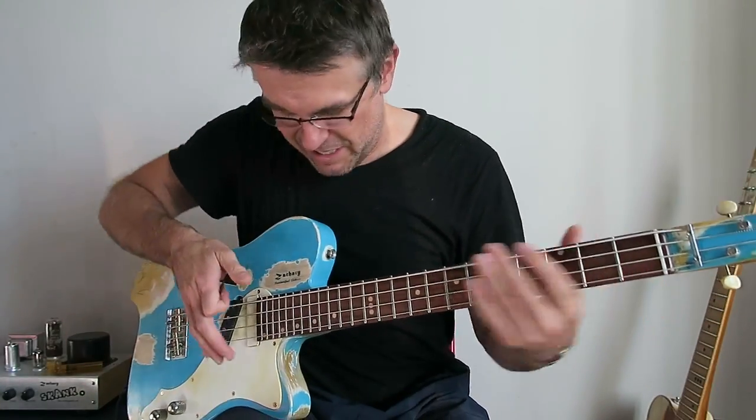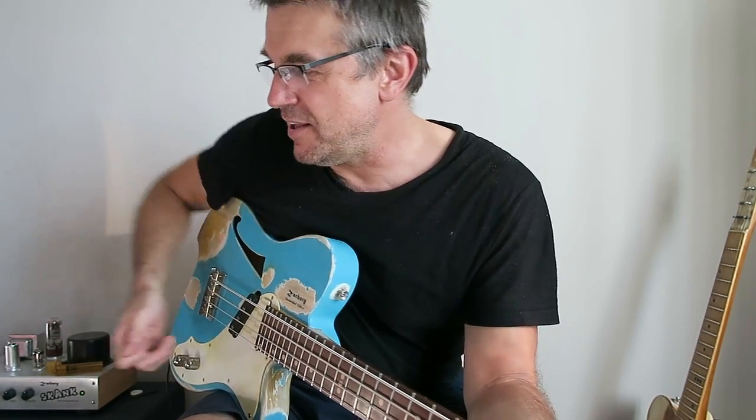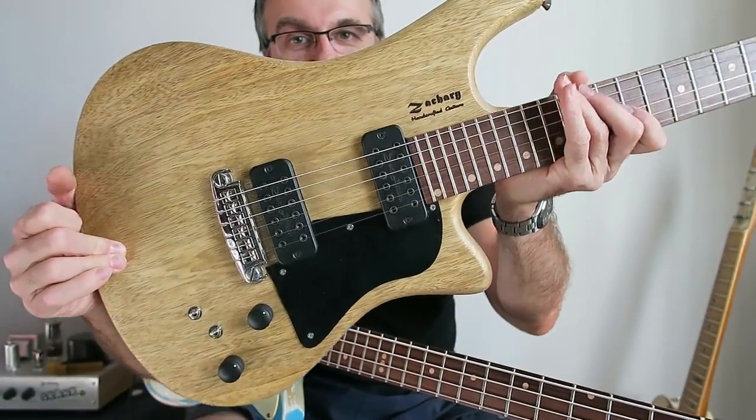It plays better than any bass you've ever played. Plays like a guitar, but it's a bass. You can play bass in any band — you've already got it figured out. And it can be made according to the new Z5 body, which I think is what I'm going to do next.